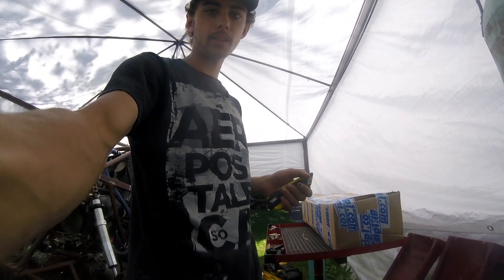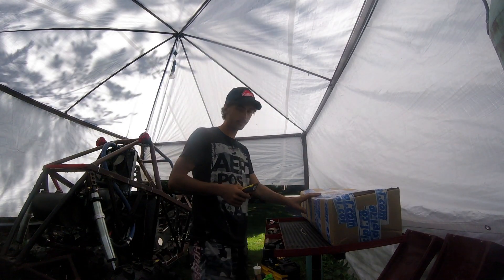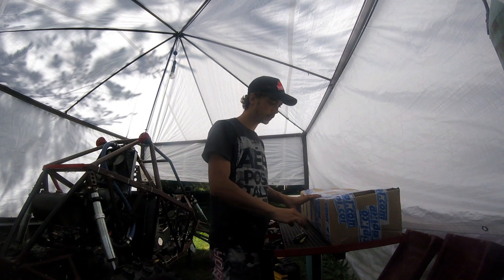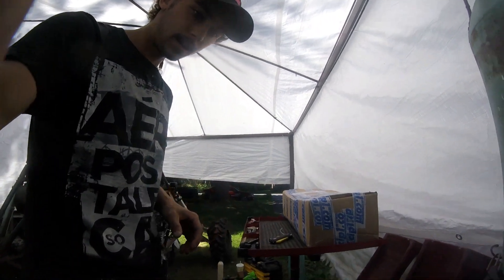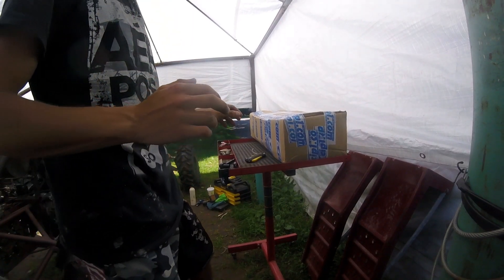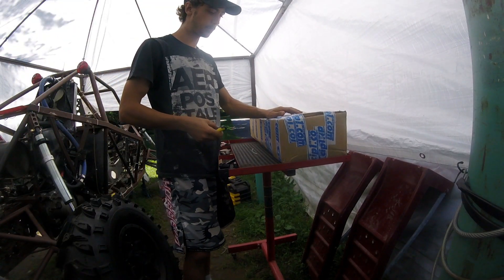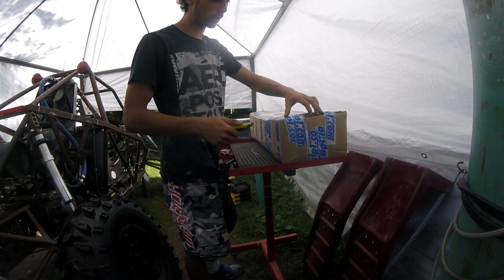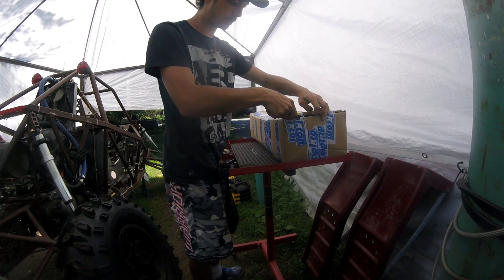Hey guys, we've finally got our axles again. I ordered them from SIP-1 California Import Parts in British Columbia. This is by far the cheapest place in Canada. Shipped to your door with free shipping for empty axle parts, and also a lot of Volkswagen air-cooled parts — a great place for that.